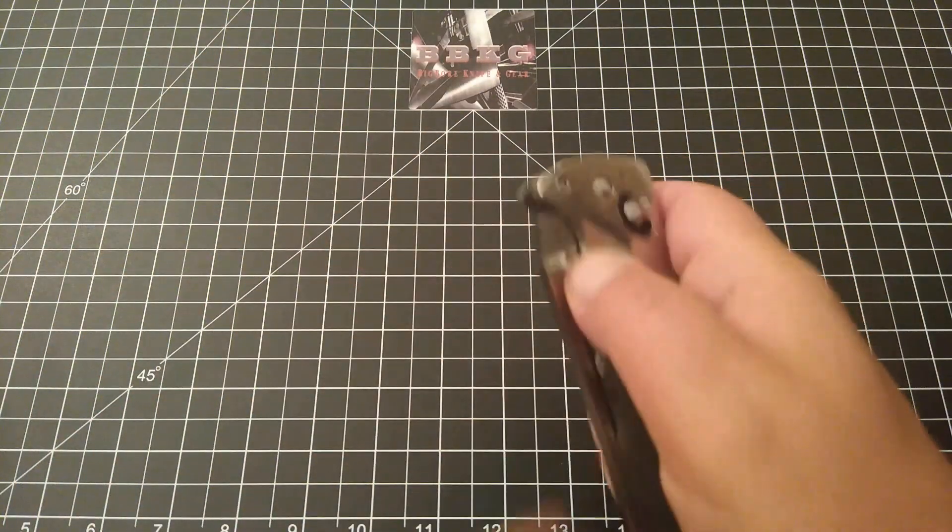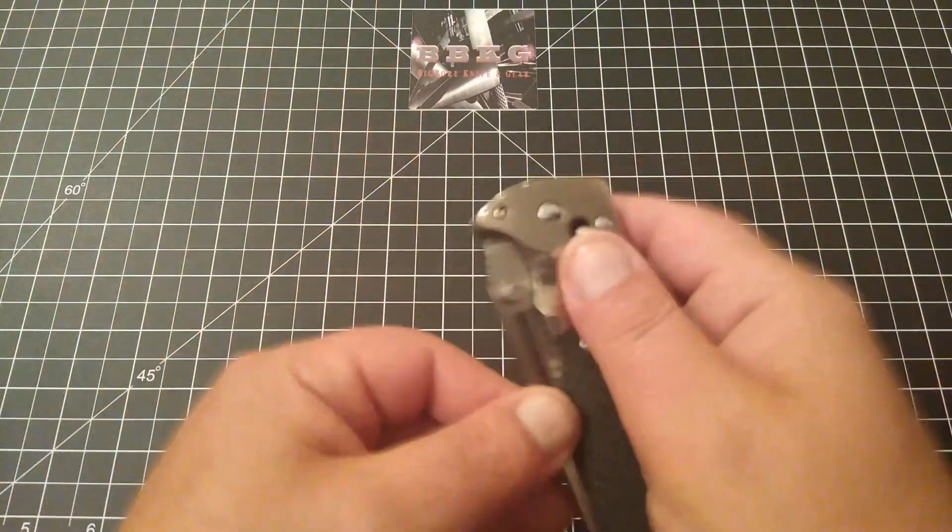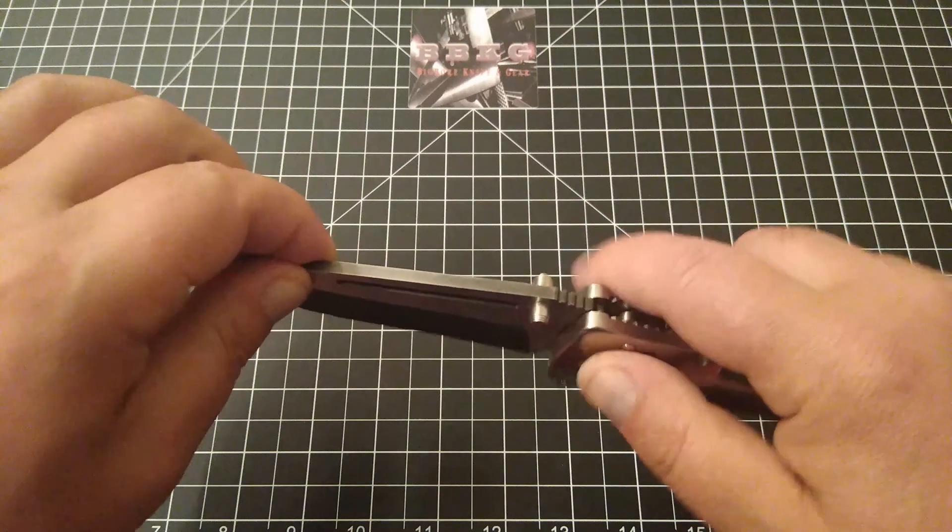I will say this — the action is pretty smooth, but I think that actually has to do with the horrible amount of blade play in there.